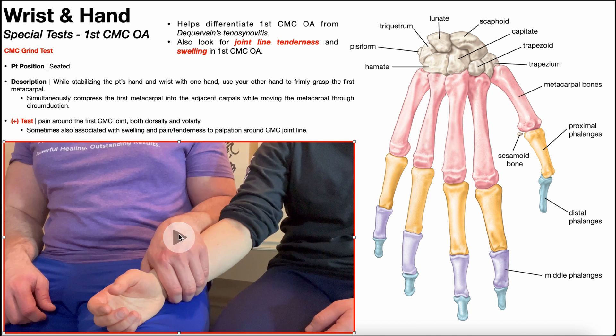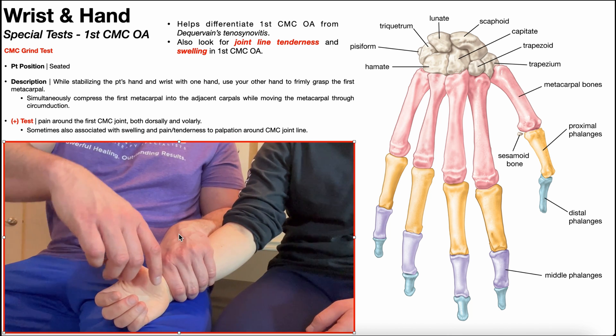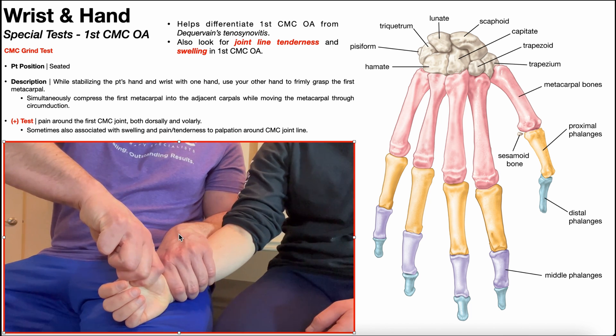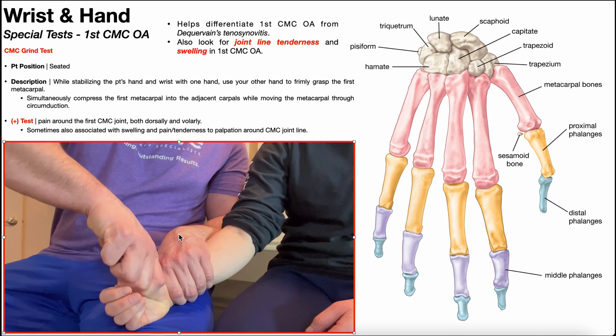Take one more look at that. Stabilize the patient's wrist, grab the first metacarpal with a lateral prehensile grip — not the phalanges — and then axially compress and grind through circumduction.